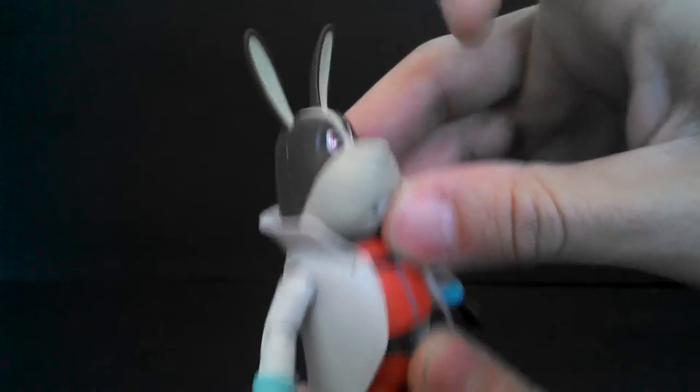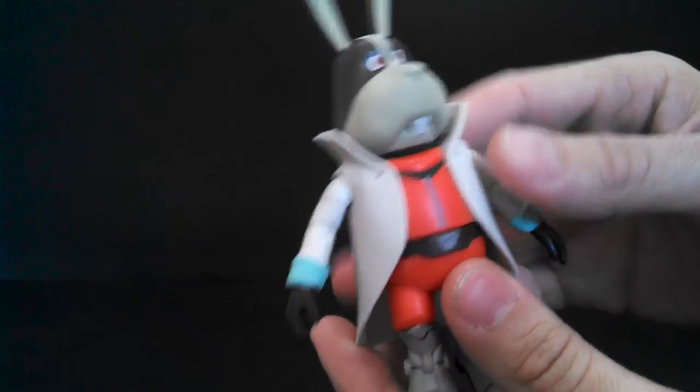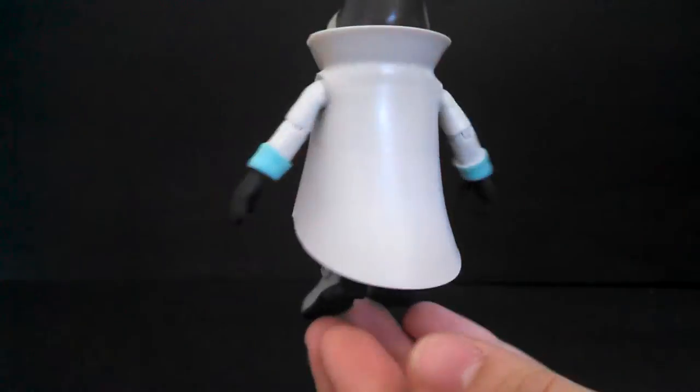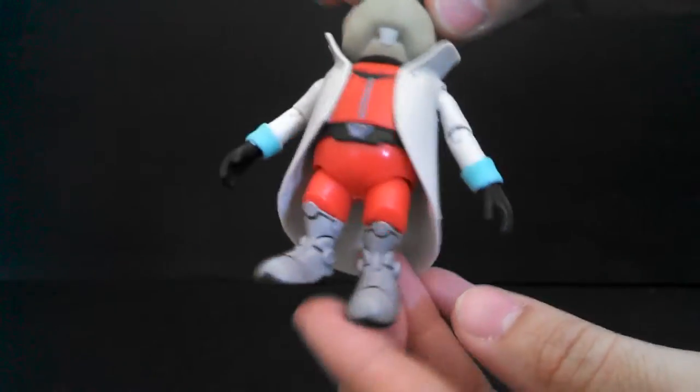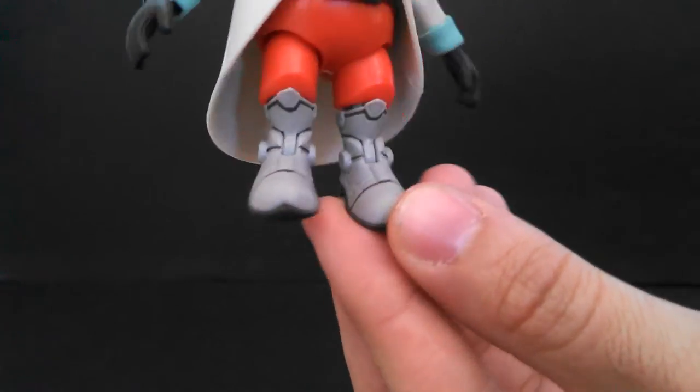The ears up top are a separate rubbery piece so they won't break off. Jakks is being real good about making these kid-friendly figures. And the paint overall is pretty great. It's pretty plain on the back, obviously. I like the black details they added to the boots — it really helps bring out all the little details in the boots.